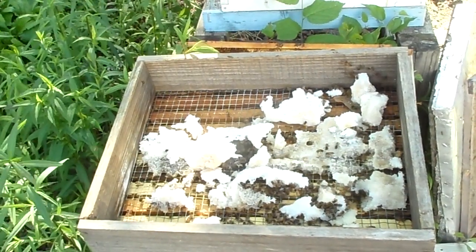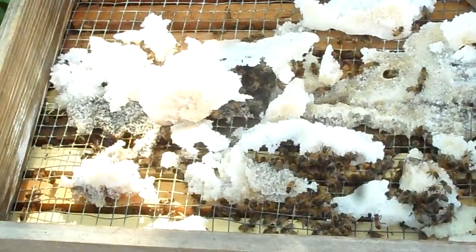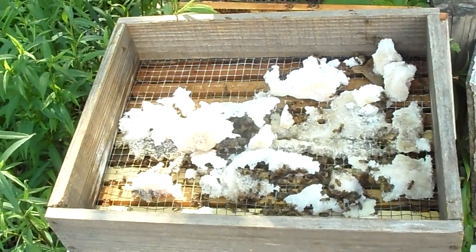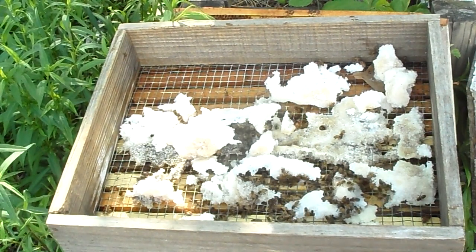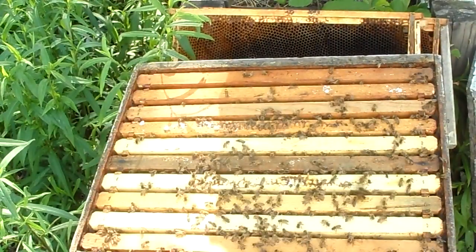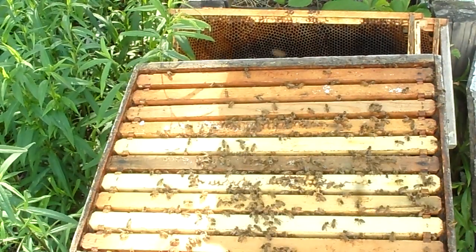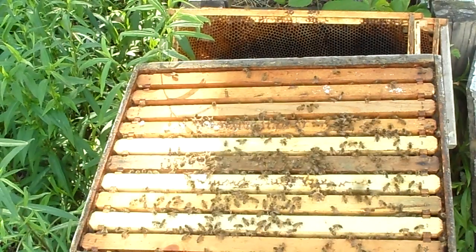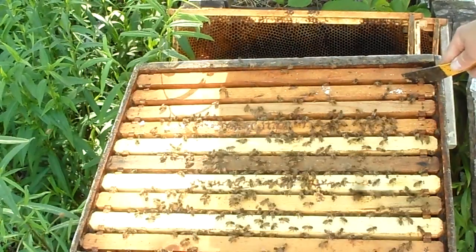Those of you who were with us on the first inspection video will notice right away — let me zoom in — that they are quite a bit stronger than they were on that first inspection. I'm going to go ahead and pull the sugar completely off today and they just have to go with natural sources; there's not that much sugar left anyway. I'm also going to take out some of the frames that are empty and mostly drone comb. They can use those to store honey in, but with them being as weak as they are, they probably could do with more worker comb than drone comb.